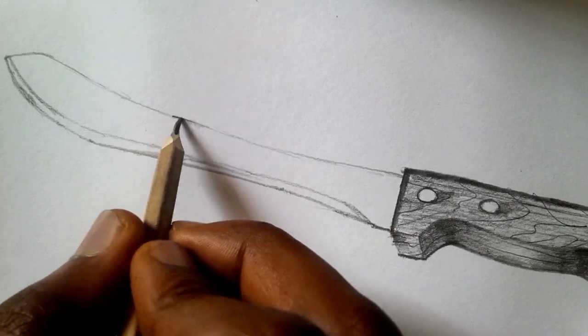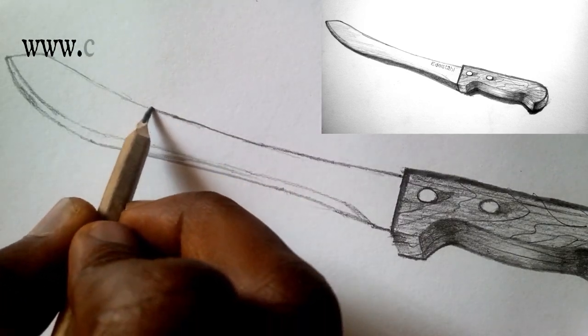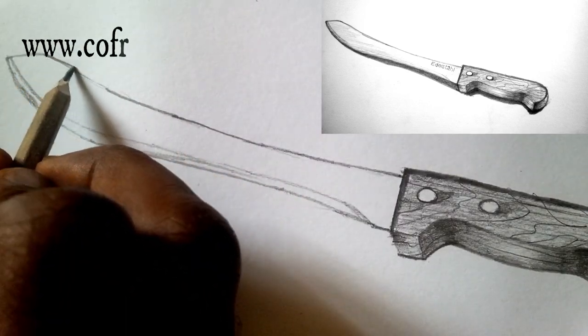So we start our shading. We shade this area for the knife.